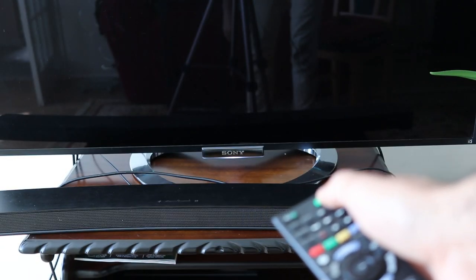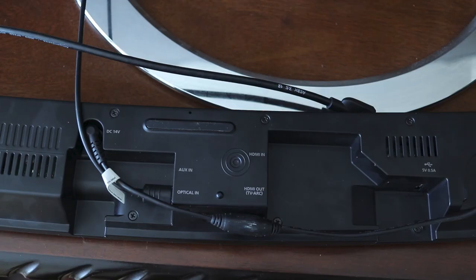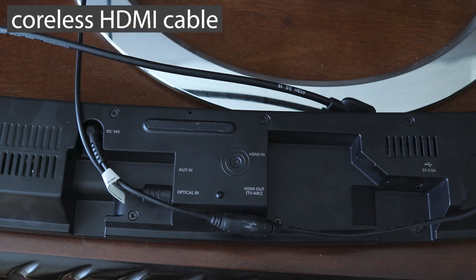Obviously, if you want to use your TV's remote control, you need to enable Auto Power Link by turning it on. If you are using a digital optical cable, it is 50/50 whether it will work. But if you are using an HDMI ARC cable, there is a higher chance that it will work.